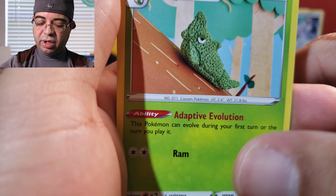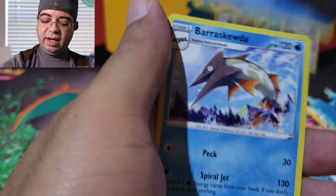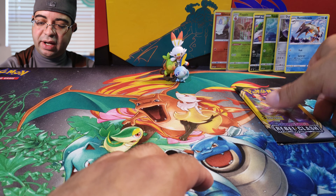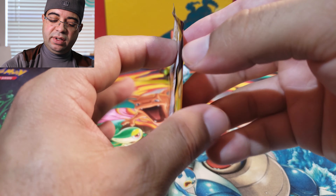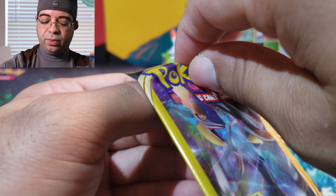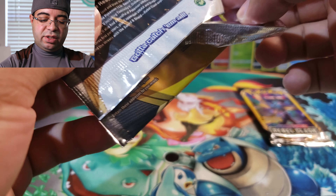There goes Metapod — and the last card, oh this is a rare. Going to go ahead and set this one right there. With these dollar tree packs you are not guaranteed to get a rare — you can get all commons like we did in the other pack.